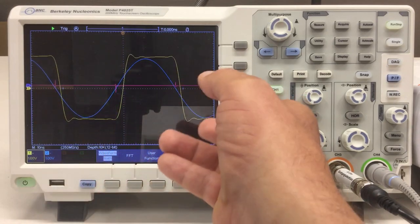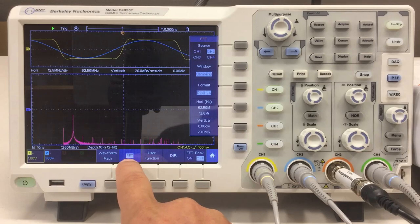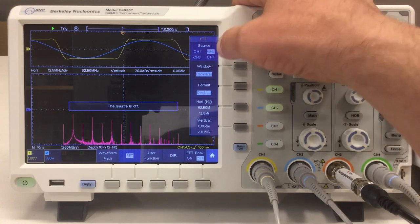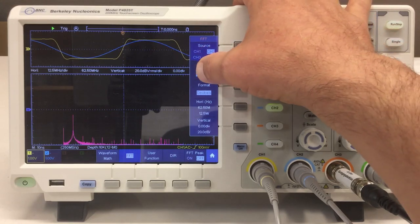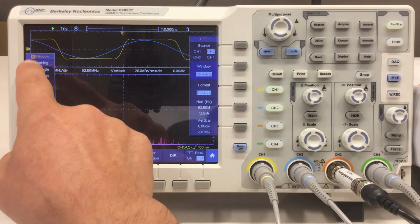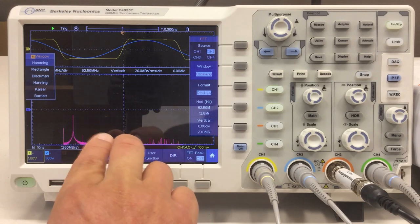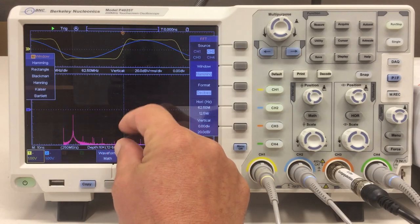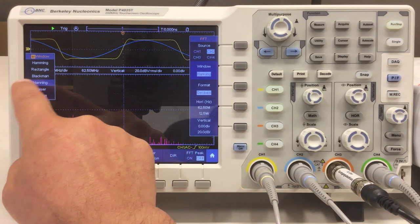Let's play a little with the Fast Fourier Transform. You can choose any channel as a source — let's stay with channel two, which is a sine wave. You can choose different windows; without going too deep into FFT theory, each window represents a trade-off between frequency resolution (how accurately it can determine the frequency) and amplitude accuracy for that frequency. Hanning is a good compromise here.